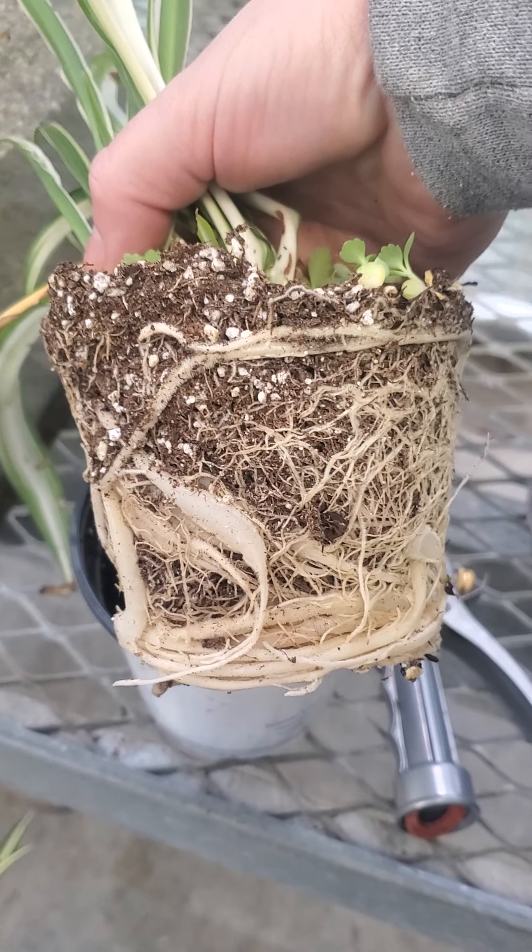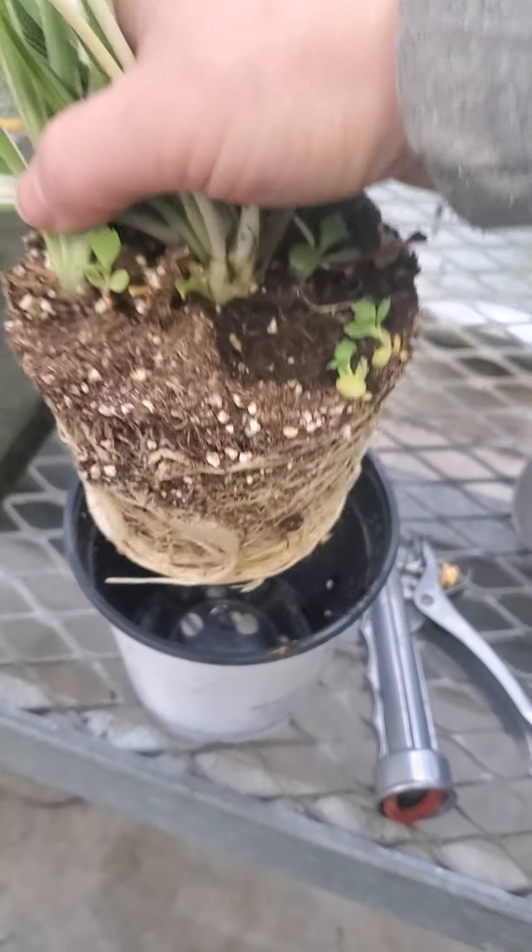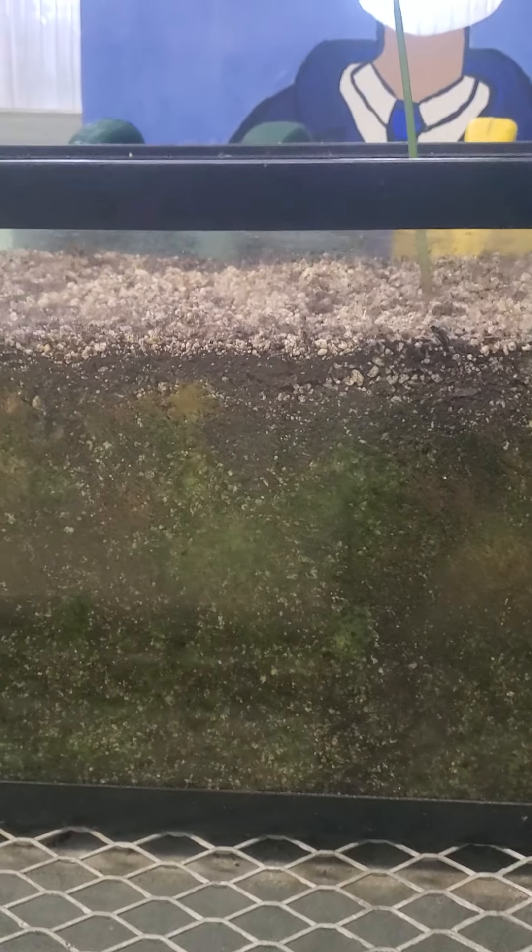We have to do something else. Take a look over here — this is an aquarium of pretty dry soil, and I'm going to pour some water on the top.